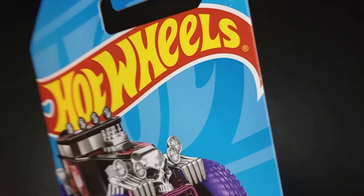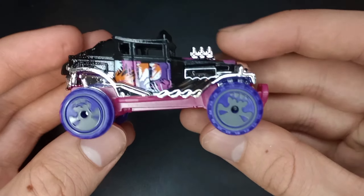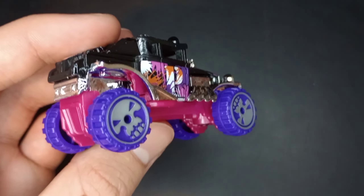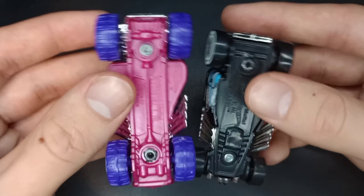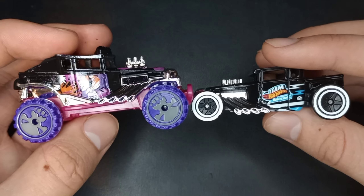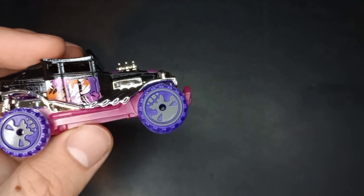This is going to go great with my other Bone Shakers. We have skull wheels on this one — purple tires with gray rims, pretty nice. Comparing it to the other Bone Shaker, it's lifted with bigger wheels and a different base, but virtually the same design. It's just more lifted. It really reminds me of the Halloween release they made in 2021 as a treasure hunt.